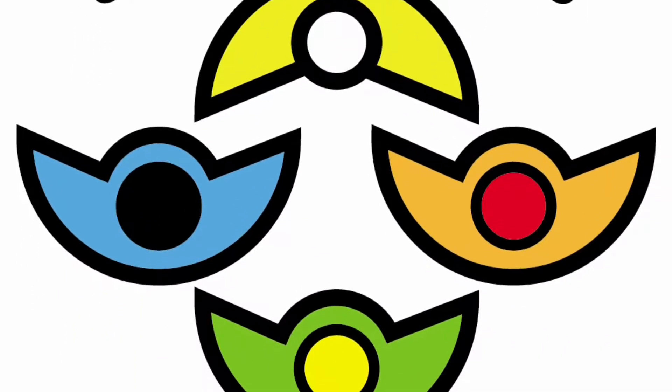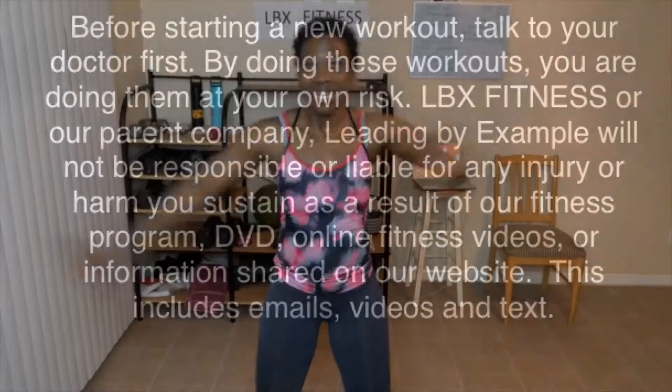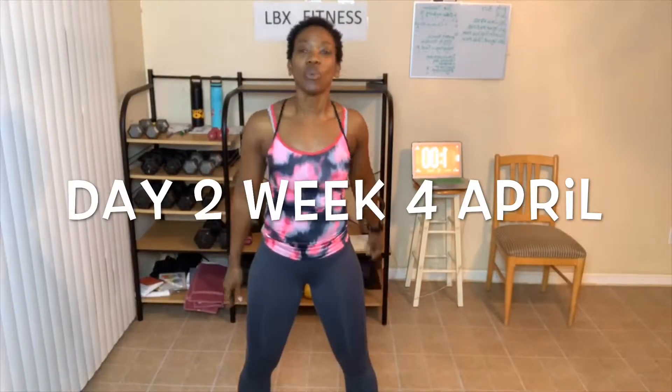Keep pushing on, things are gonna get better. All right, you guys, you know what time it is, don't you? It is time to get excited about today's workout. So first of all, let me welcome you to day number two, week number four of this awesome April workout. I hope you guys are ready to dig deep and I hope you're excited to join us for today's workout. I'm super excited. We're gonna have a lot of fun.